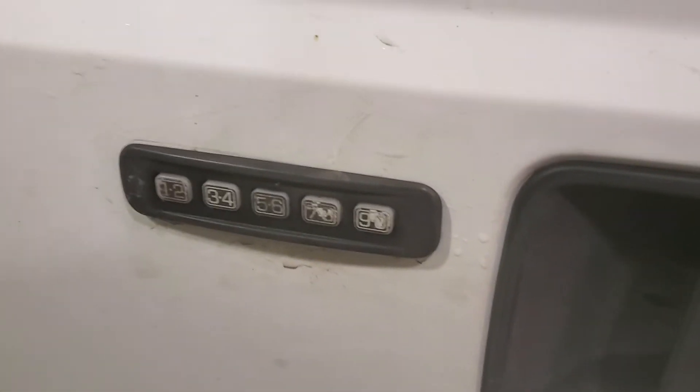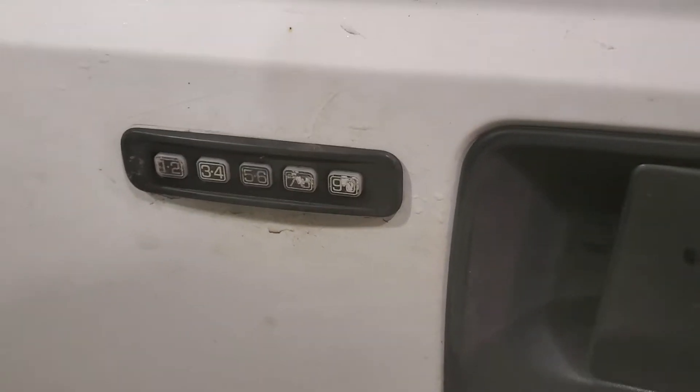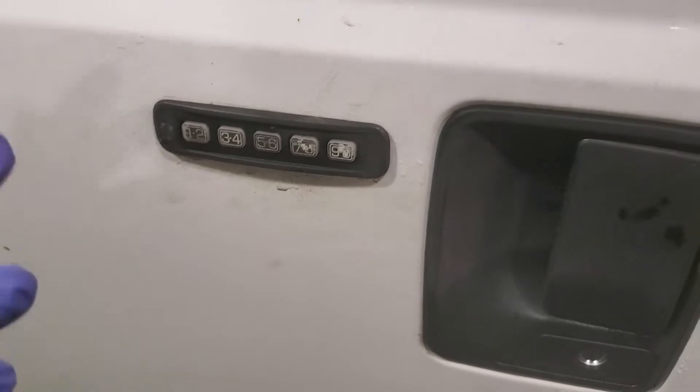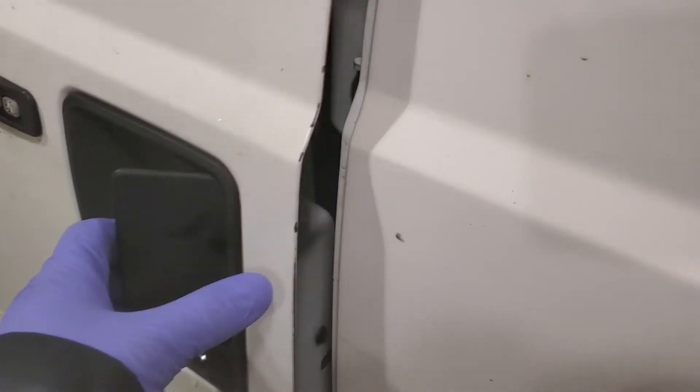So I picked up a new one and I'm just going to run through changing it. I've never changed one before. I got started on it and thought maybe I'll make a video, because as these trucks get older there's probably somebody out there who wants to tackle this and watch somebody do it first. So here we go — I thought it'd be a good opportunity.